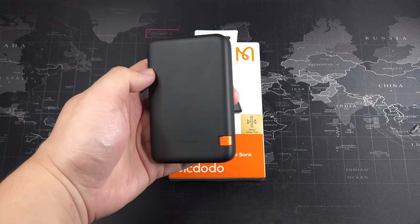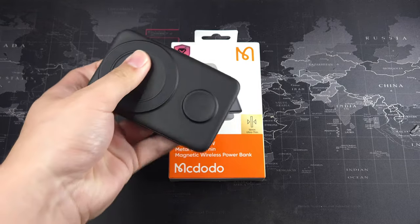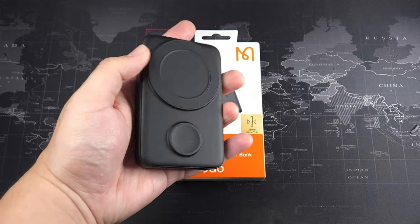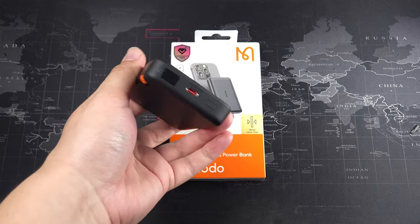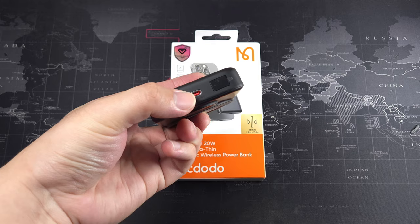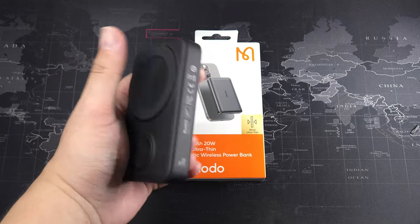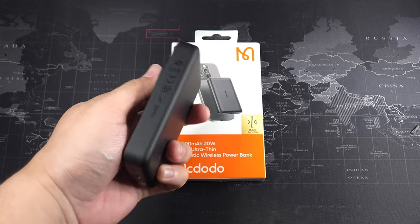That previous power bank lets you charge your Apple Watch, your Apple device, or any MagSafe device — as long as you have a magnetic ring and a wireless charging phone you can use it. It also has a kickstand, USB-C input and output, and a nice display. That's the power bank I've been using daily.